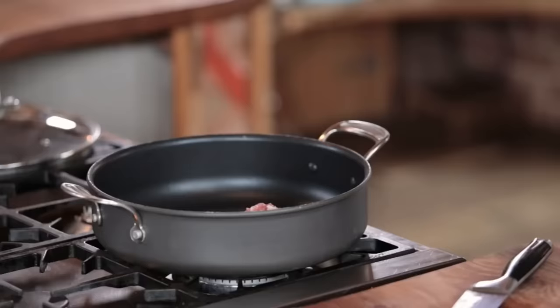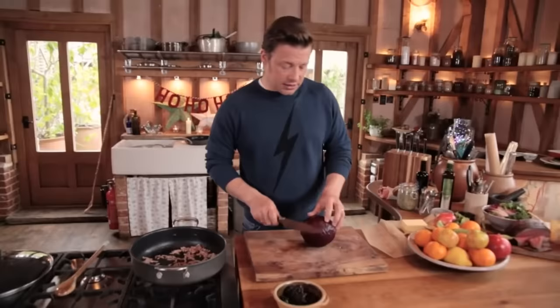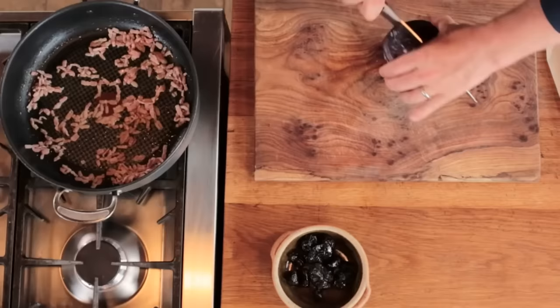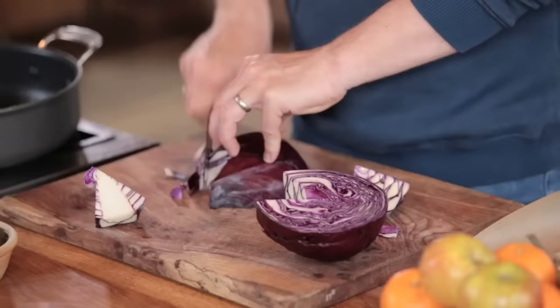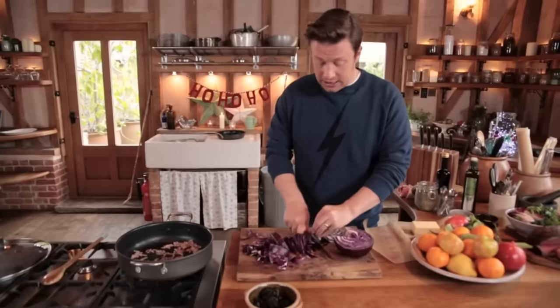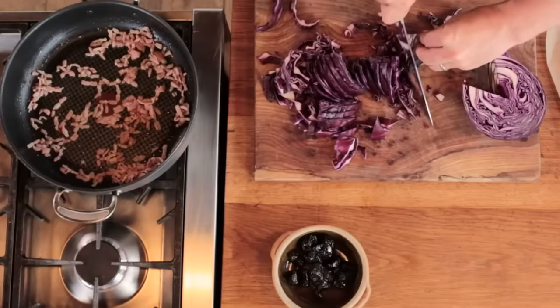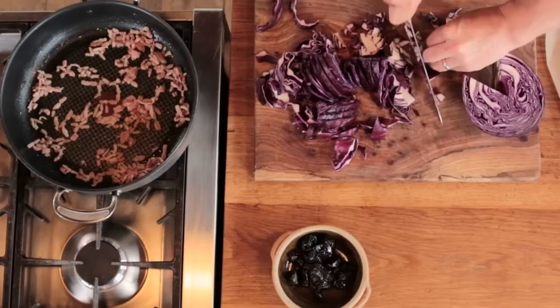There's one last ingredient — I'm going to add about 8 to 10 tablespoons of balsamic vinegar and we're going to cook it all away. It might seem like a lot, but trust me. When that cooks away, it's going to bring all the flavours together — the sweet and the sour of the vinegar and the apples and the prunes, with all those spices and the smoky bacon. Lid on, medium heat, 25 minutes. I'll stir that every five minutes.